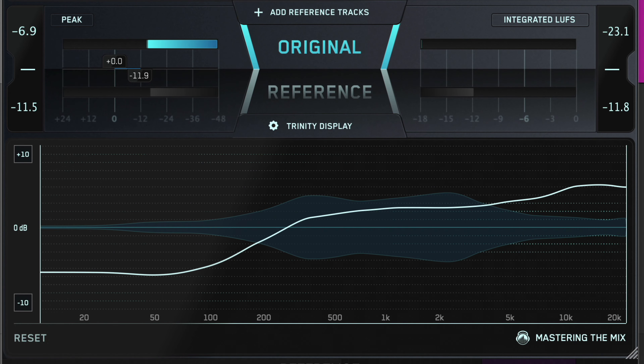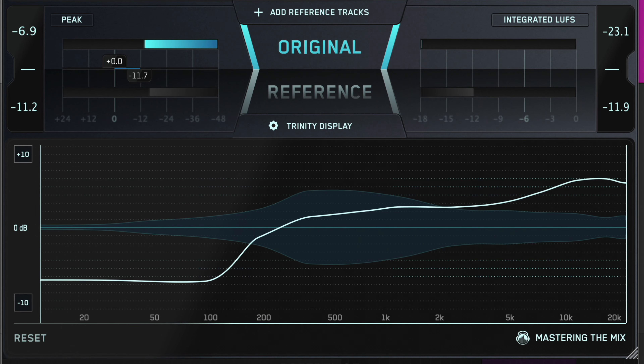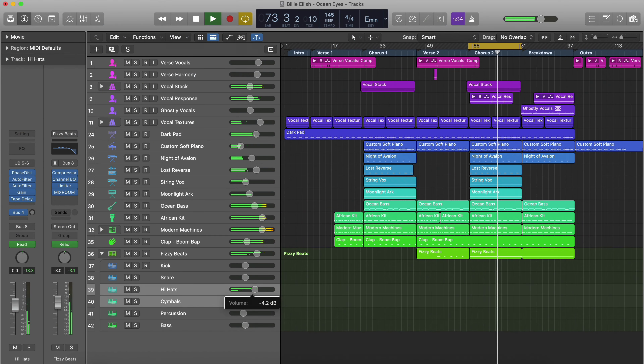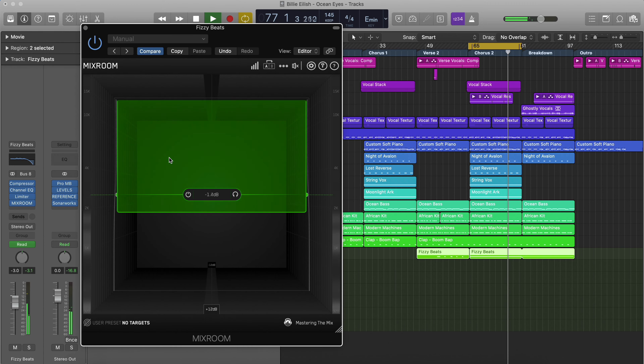If the level line in the high frequencies is above the central line, you might decide to reduce the volume of your hi-hats, cymbals and sweeping effects. Alternatively, you may decide to create some EQ cuts to reduce the high end energy to make it comparable to your reference.